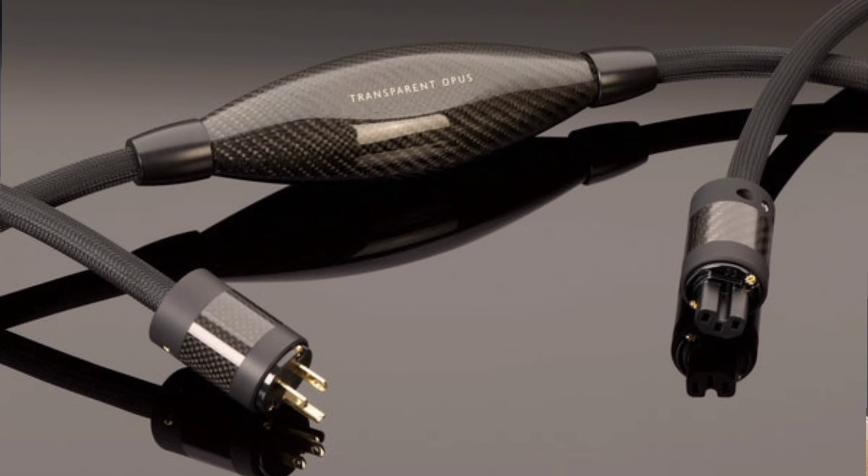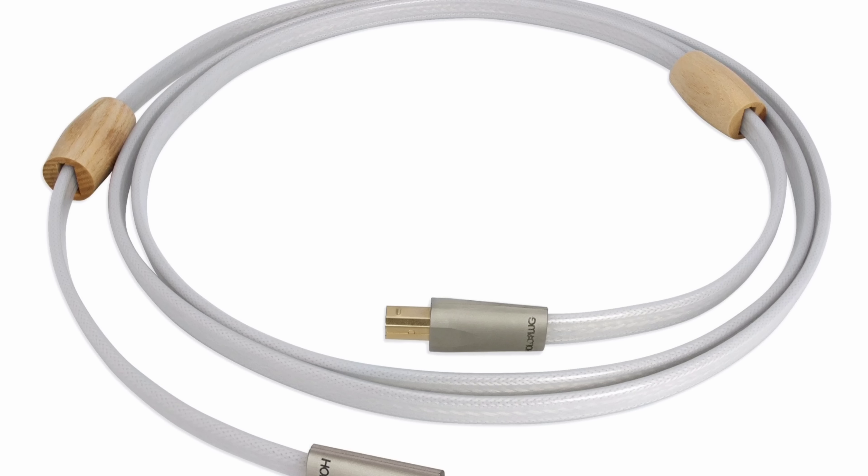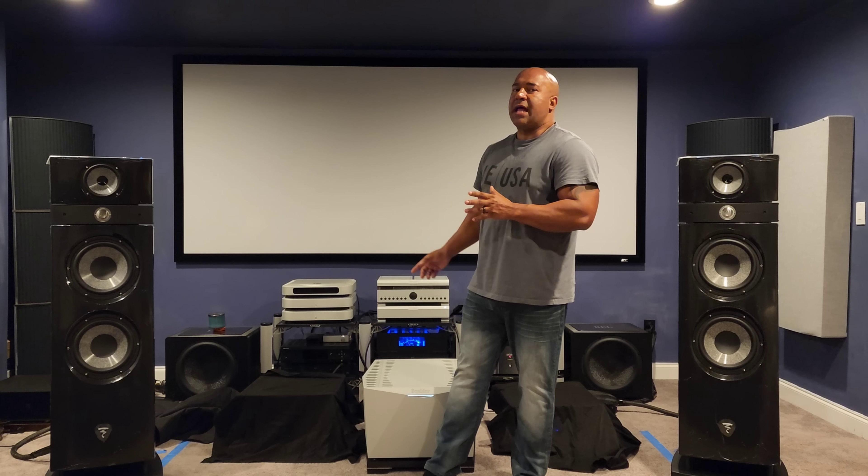My MSB Reference was a fully optioned DAC with dual power bases — something you cannot get anymore — with every single option possible. When I had the Reference, I was using the Taiko Extreme music server with an expensive Shunyata Omega Ethernet cable, a Transparent Opus power cord on the Taiko Extreme, and two different USB cables — the Shunyata Omega and at times the Valhalla tube from Nordost — connected through the Pro USB module into the Reference. Amazing sound.